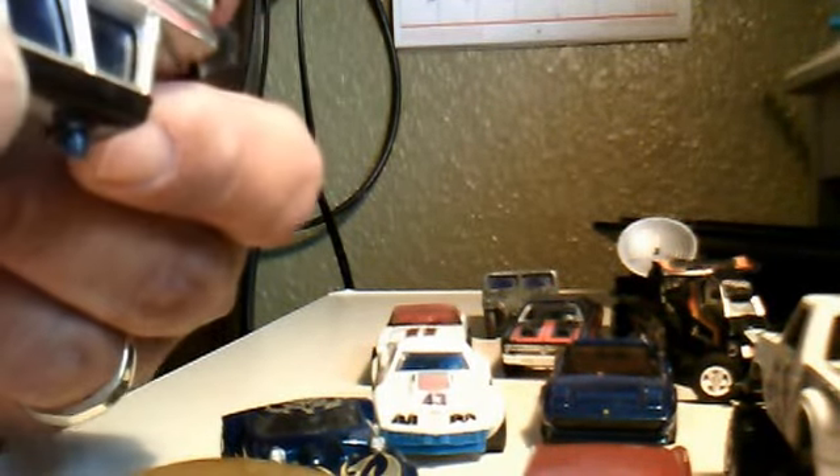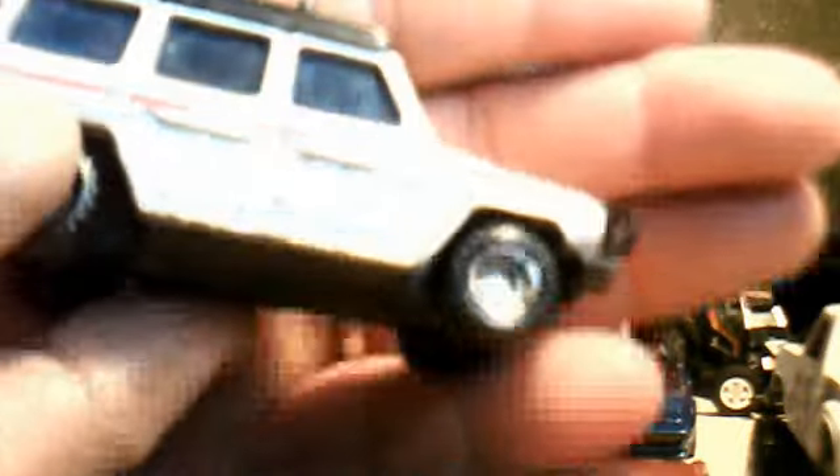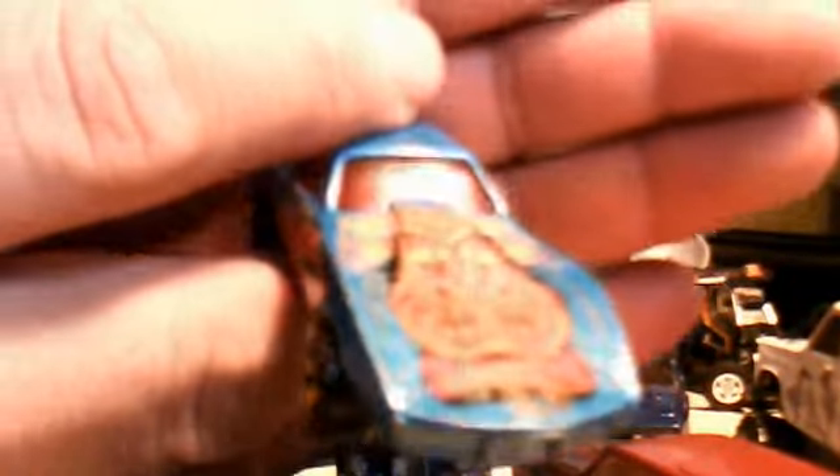Picked up this one too. This is a Matchbox Mercedes — it says Marine Research on it. Not bad, looks pretty cool. Got a little hitch on the back. Corvette — I have a couple of these. This one is actually in pretty good shape.